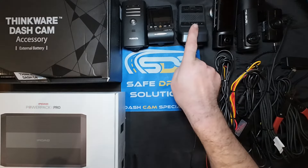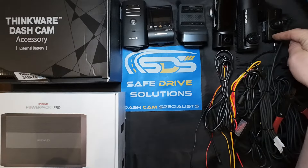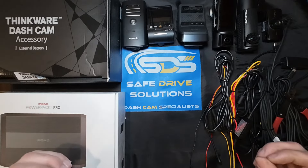We're going to show you the Vueroid, Viofo, Thinkware, Vantrue, BlackVue, and FineVue dash cameras and show you how they get hardwired. It's actually going to be quite simple to follow.